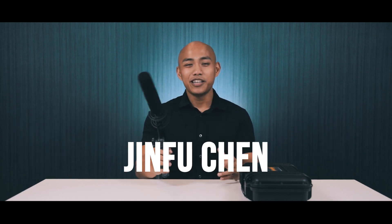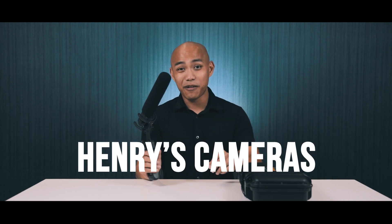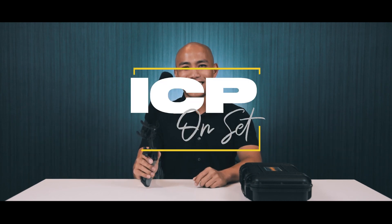We wouldn't buy this if it wasn't recommended by all our friends saying it's a high-performing shotgun mic. Thanks to our friend Jin Fu Chen — he's the regional manager for Deity Mics and was there at Henry's Cameras. If you need Deity Mics, you can check them both out. We'll see how this works in future episodes. Please help us by subscribing to our channel, leaving a comment, and hitting that like button. We'll hear more about the Deity S-Mic 2, and I'll see you again on another episode of ICP Onset.